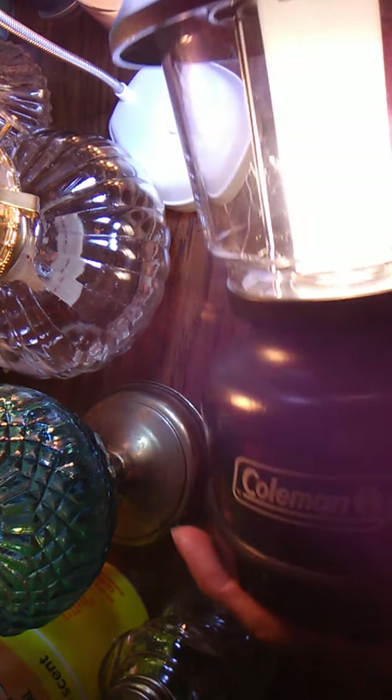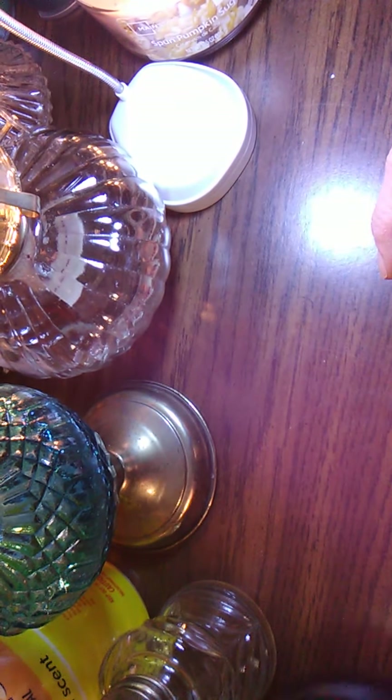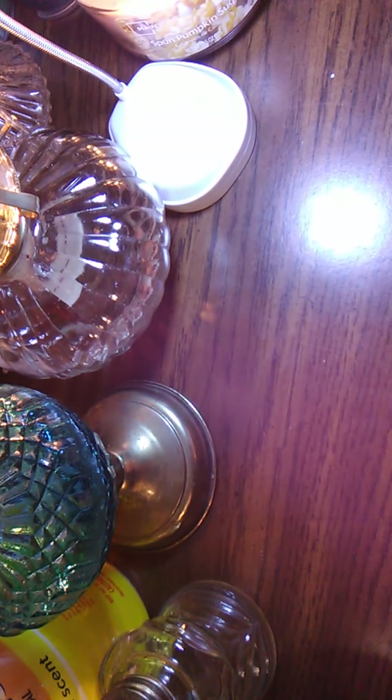Another thing from a camping section that you can get is a Coleman battery-operated lantern. Keep in mind that you're going to need batteries — this takes four D-sized batteries. I've had that for decades.